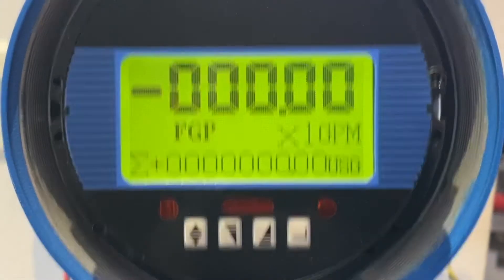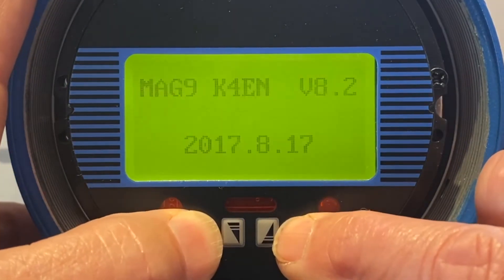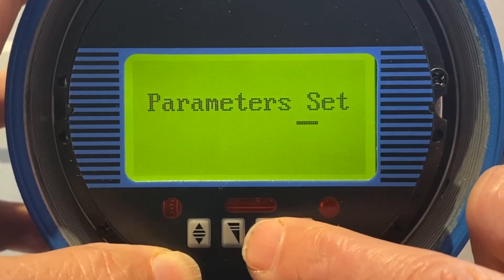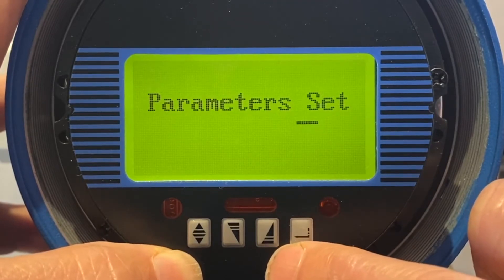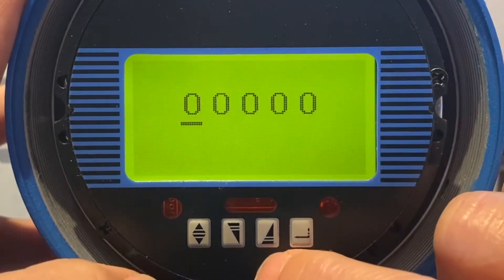What we're going to first do is use password 19818 to set the password for the reset of the serial number to 10000. Parameter set. Right-click enter.